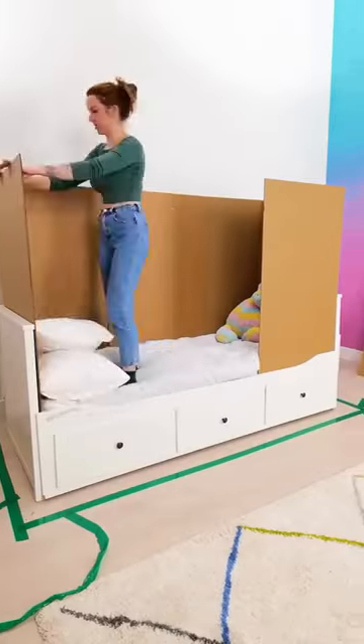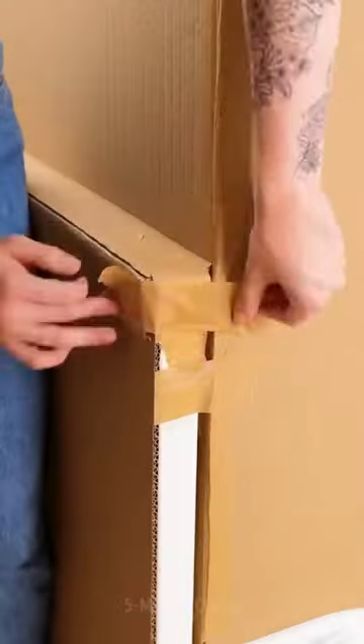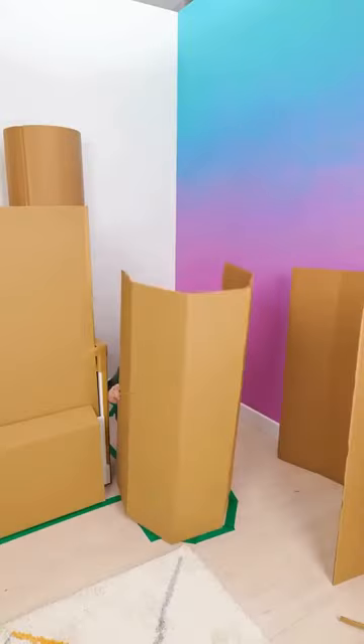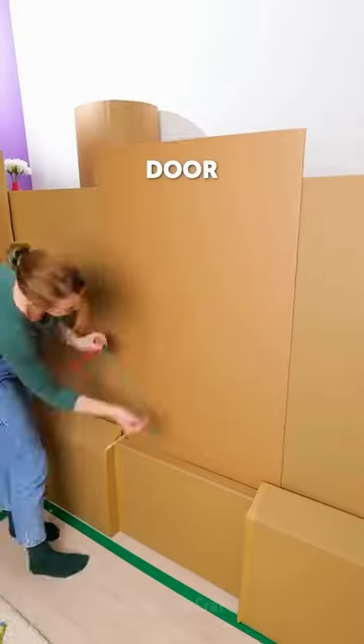This creative mother shows us how to turn a simple cardboard box into an adorable princess castle for her little one. Using the cardboard from a large box, she places it around the girl's bed.